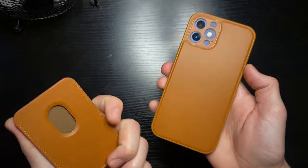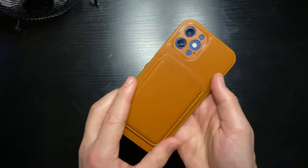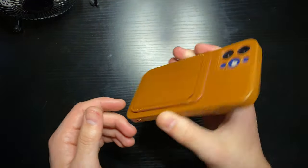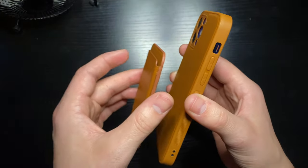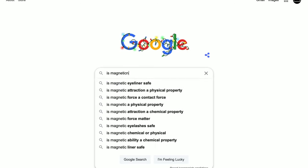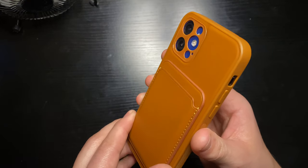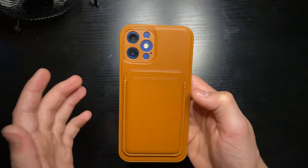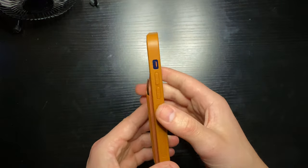I'll honestly probably cut that little square out since I don't plan on ever getting a 12 Pro. But really, the most important thing about this case — how it differs from the other one — is that this one has a lot stronger magnets. It has multiple magnets in it, and they are really, really strong compared to the other case. The magnetic connection between this case and the wallet just feels so much better. This one feels more like Apple quality, and it's way more secure.